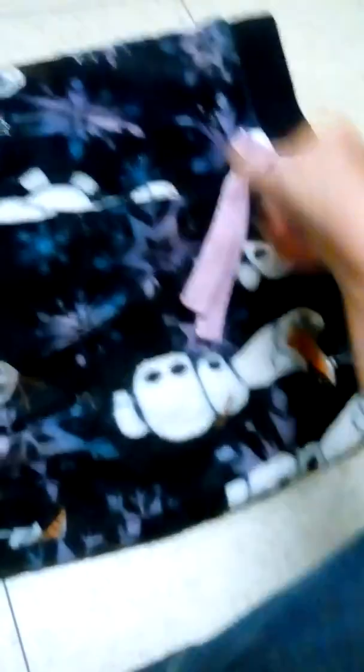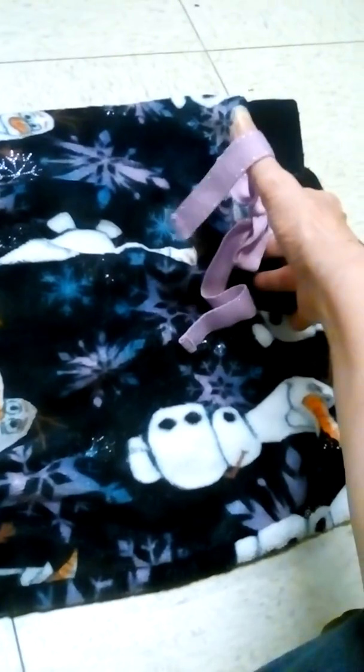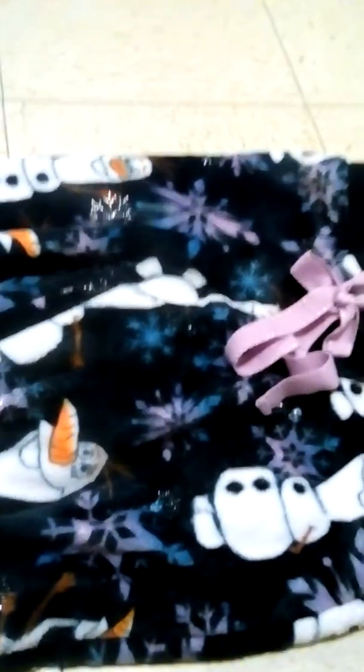I've been getting a lot of wear out of them over the three or four weeks I've had them. I've put them through the washer and dryer and haven't had any issues.